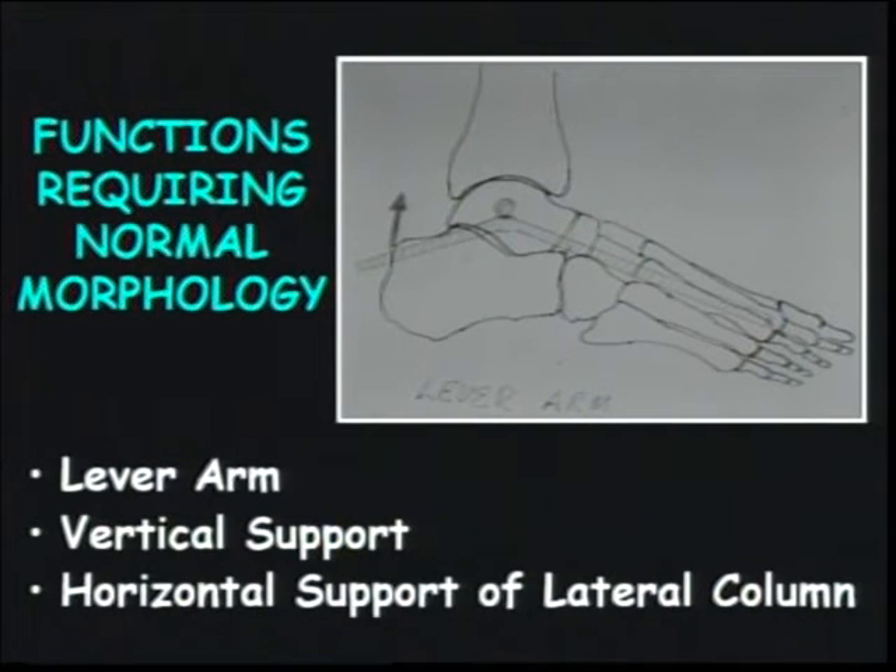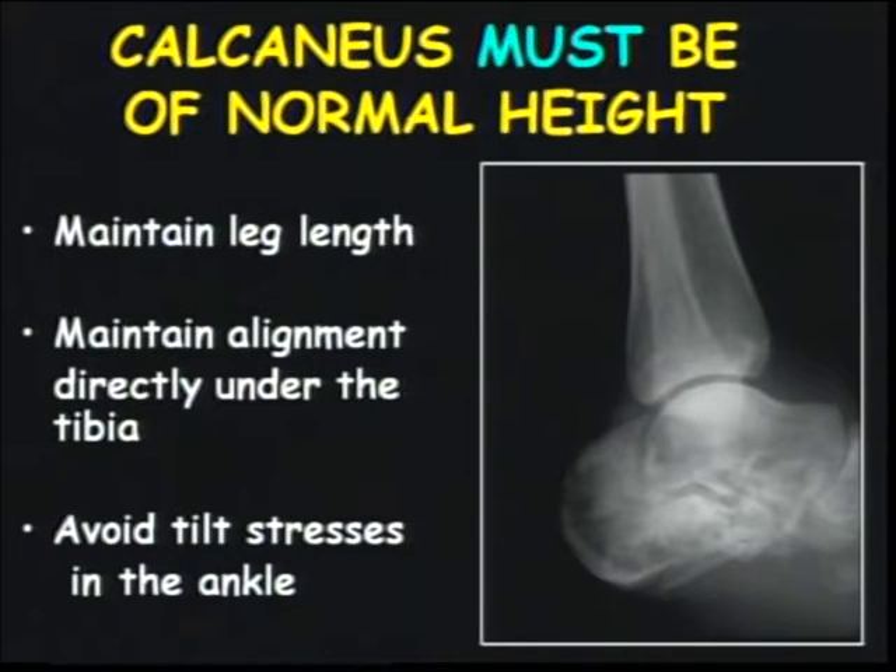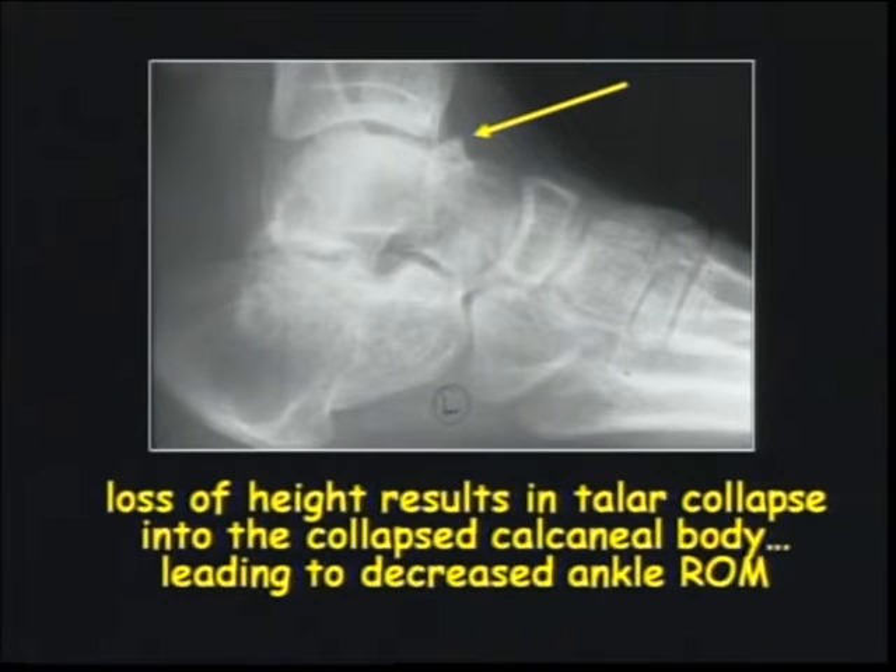You need a lever arm, vertical support, and horizontal support for normal foot function. We were approaching this bone from the middle when I started doing this, and the idea is to maintain leg length and height and essentially avoid tilt stresses in the ankle. We would routinely see patients who tried to compensate for their malalignment and would develop a characteristic osteophyte on their talar neck, which would further impede ankle function and their ability to walk with a normal gait progression.